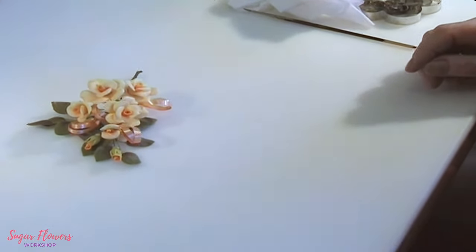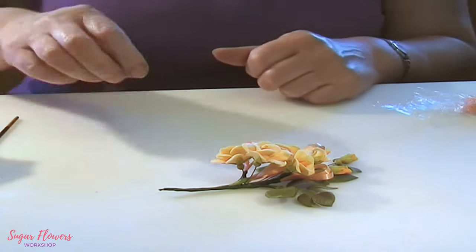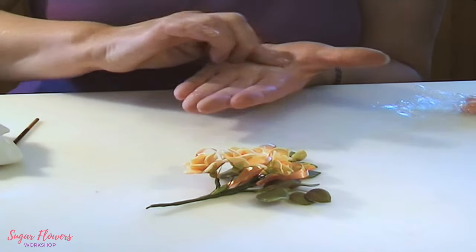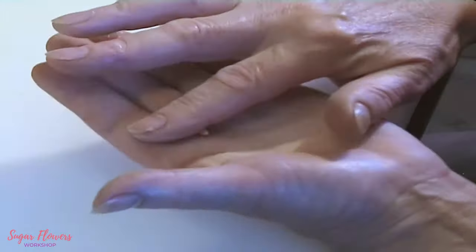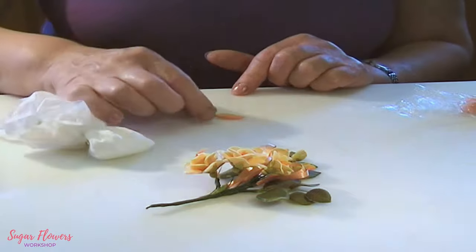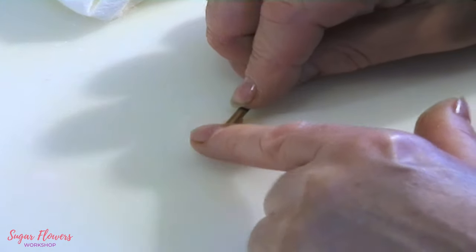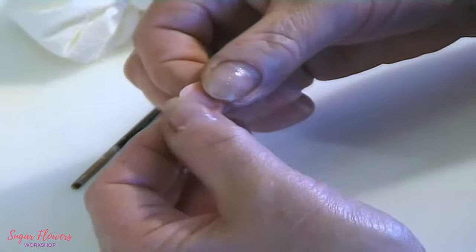Starting off with pea-sized balls of paste, I'm going to use the rolled method for the center rather than the cone — the quicker, nicer method. I've rolled my pea-sized piece of paste into almost a cigar shape and I'm going to roll it out with my brush to a D shape, shaping it first with my fingers to get that D shape onto it.